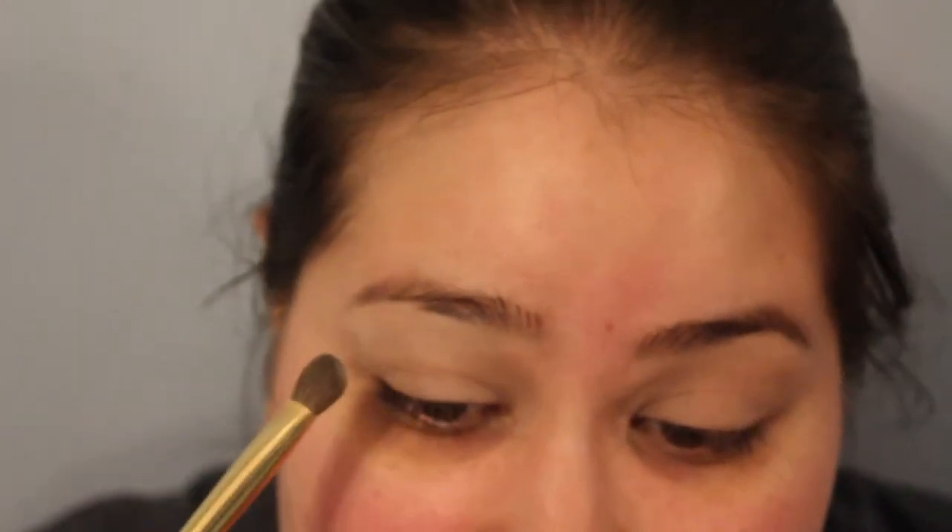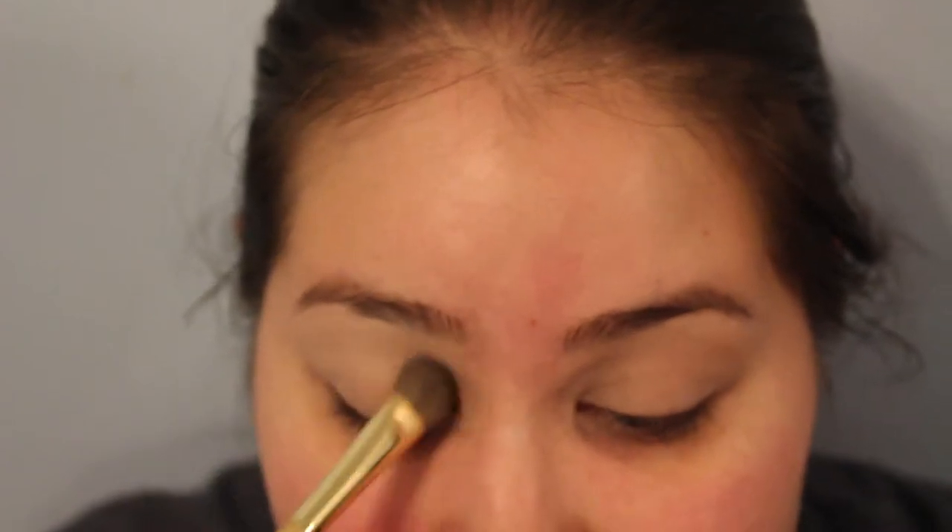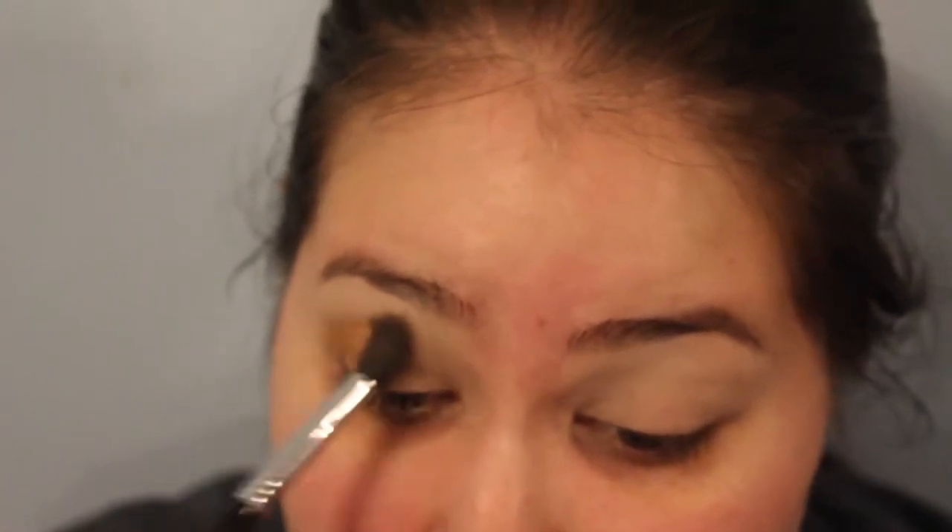This is going to be my first look using the Kat Von D Saint and Sinner palette. I'm going to bring you up close and personal. I'm going to go in with Amen and put this from my crease and up just to set my eye primer. I already do have eye primer on - I have the MAC Paint Pot and the Smashbox eye primer on. The next shade I'm going to go into is Martyr, and this is going to be a transition shade. I'm going to start at the inner corner and work my way in, then blend up.